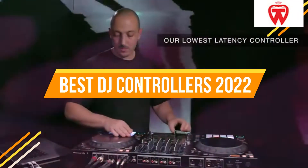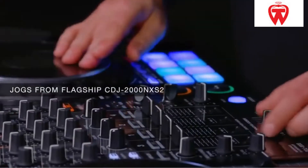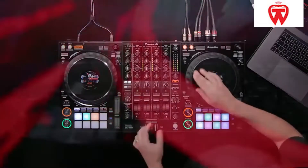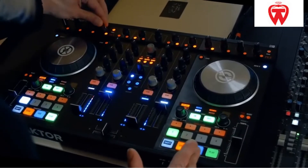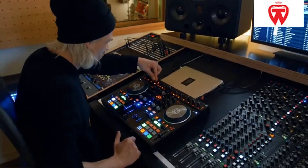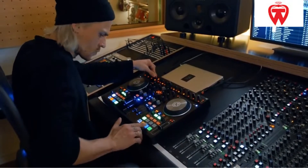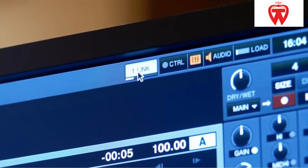Many music fans spend countless hours searching for the best DJ controller just to make the incorrect decision. Choosing a suitable controller may be a time-consuming procedure. These wonderful audio devices have become quite tiny thanks to technological advancements. DJ controllers that work well include hip-hop software, a music player, and the mixer itself.